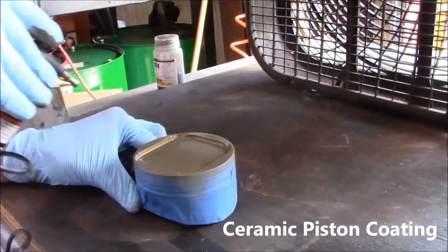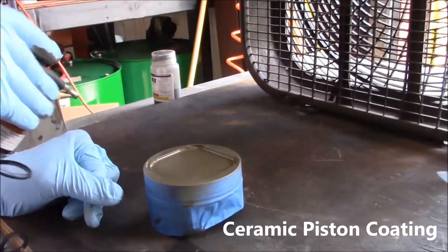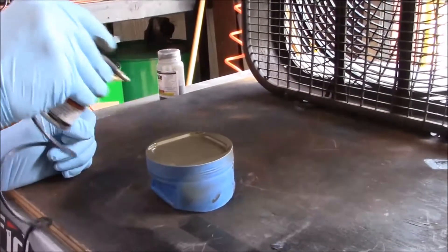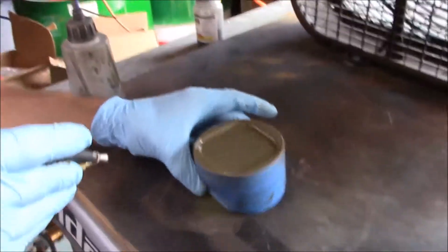Here you watch as a ceramic coating is applied to the dome of this piston. This coating repels the heat back into the chamber where it is needed to make the power. This creates a thermal barrier and is designed to keep the heat out of the piston and reflect it back into the chamber.